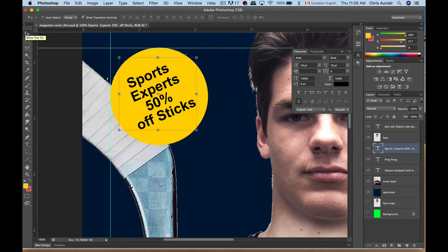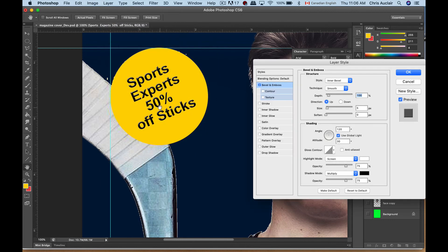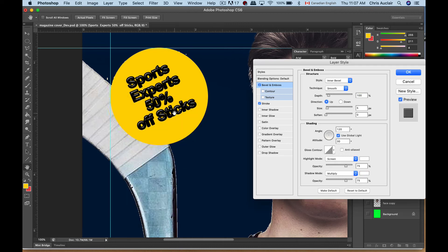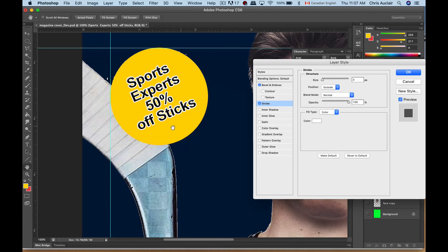You can also add effects on the type by going to Layer > Layer Style. Let's say you wanted to bevel it or add a drop shadow. You can also add a stroke — change the color of the stroke to white. Go to Stroke, click on it, put it to white, and there's your stroke.